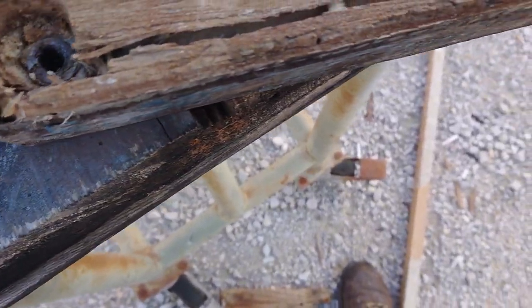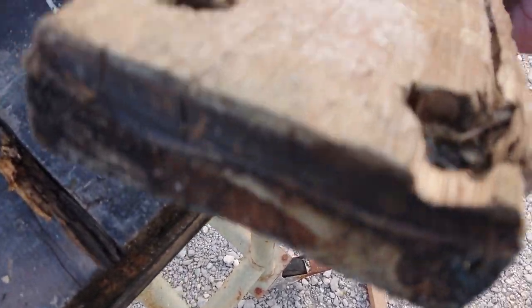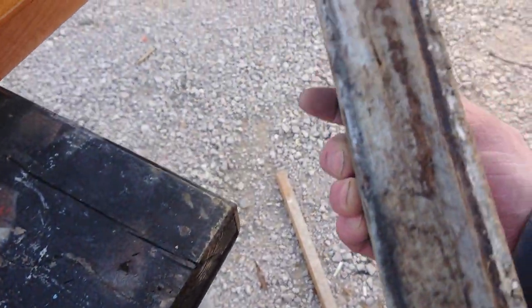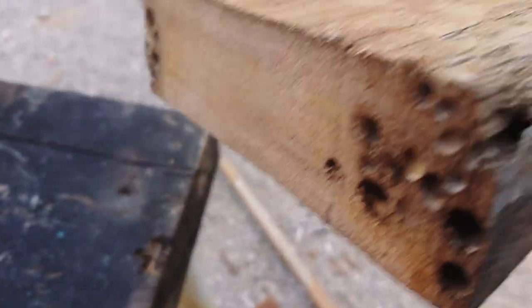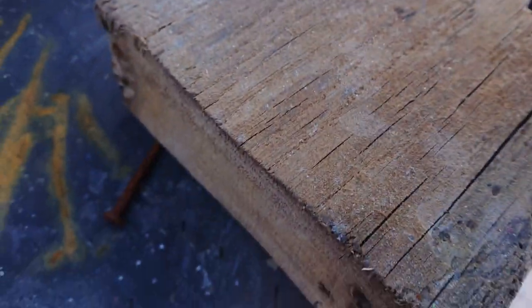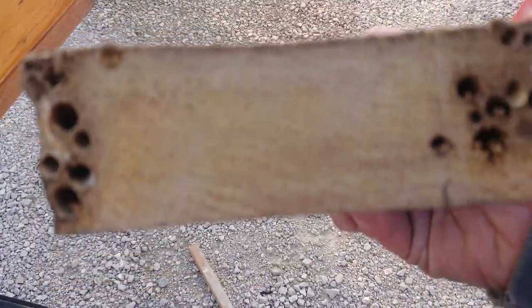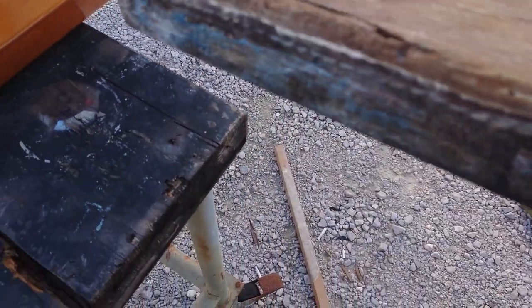The worm has actually traveled along here, boring its way through this lovely solid piece of oak. As you saw from the amount of planks that had to be changed, it's got in through here — all of this. This piece of oak is about a third of the weight of what it should be, from where the little worm's been eating itself through over the last six years.